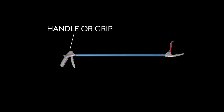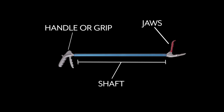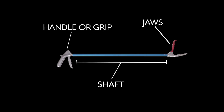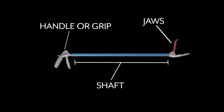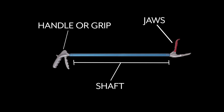Now let's look at a pair of snake tongs. Here you have the handle or the grip, here are the jaws, and the rest is considered the shaft. If using tongs, rubber-coated jaws with a wider opening are recommended to reduce the risk of injury to the snake. Do keep in mind that squeezing too hard with any tongs can cause significant injury to the snake, including broken vertebrae and even death.